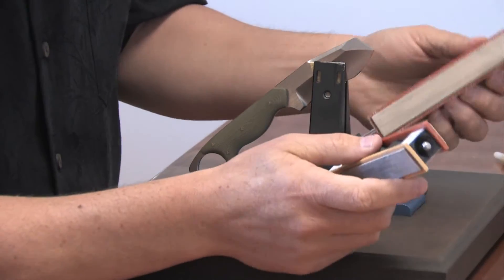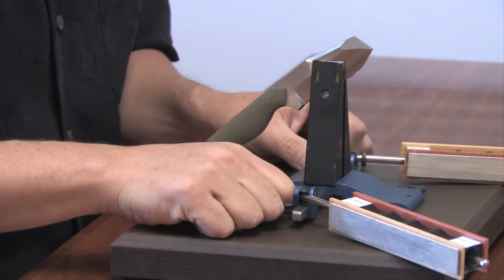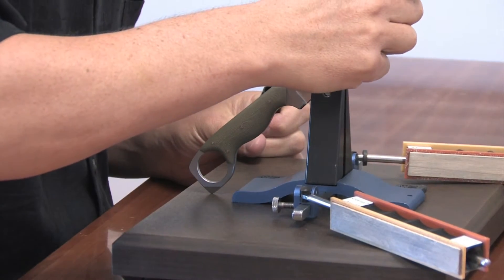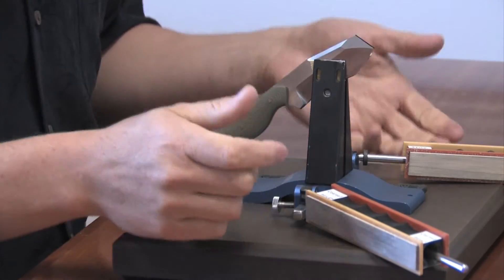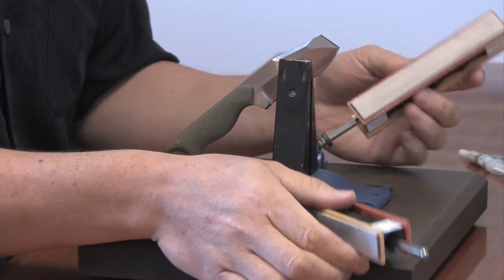The first step is going to be setting the angle to 24 degrees. When I was experimenting with it yesterday I used a little marker trick where I color in the bevel and then see how much marker comes off when I brush the stones across it and adjust. 24 degrees was a pretty good fit for all the edges on this knife.